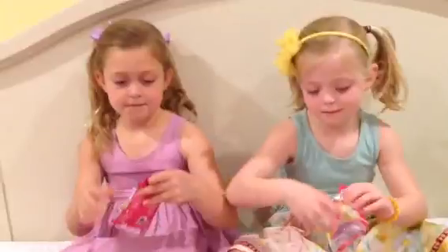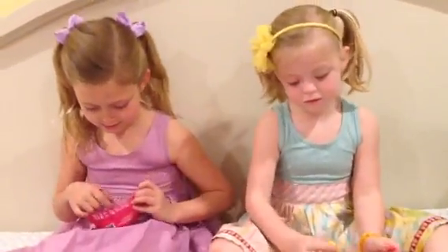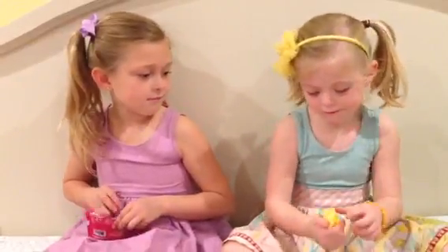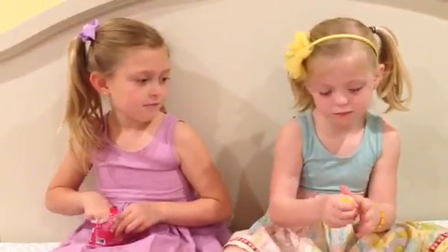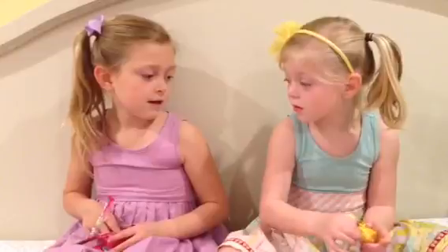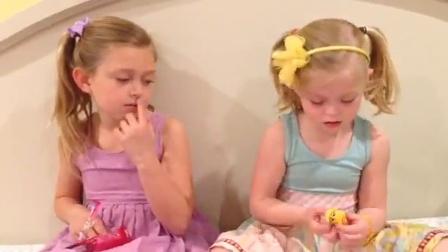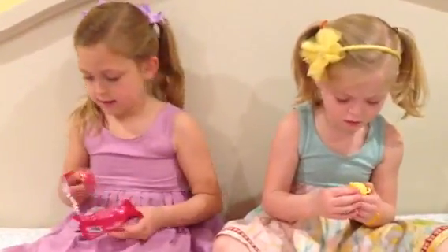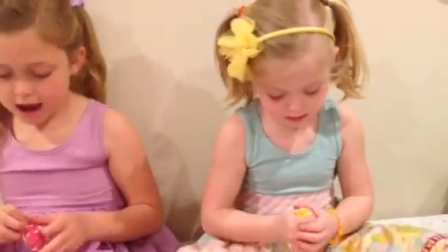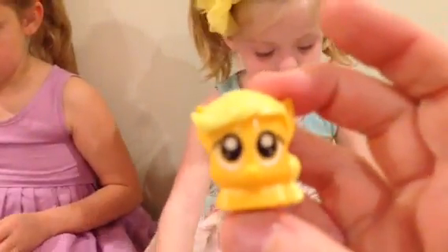And now we have our My Little Pony Micro Lights. Let's check those out and see who we got. Cool — what did you get? This one is cool, this one is my favorite. Do you know its name? You have Applejack? I have Applejack. The yellow one is Applejack. I have Applejack.